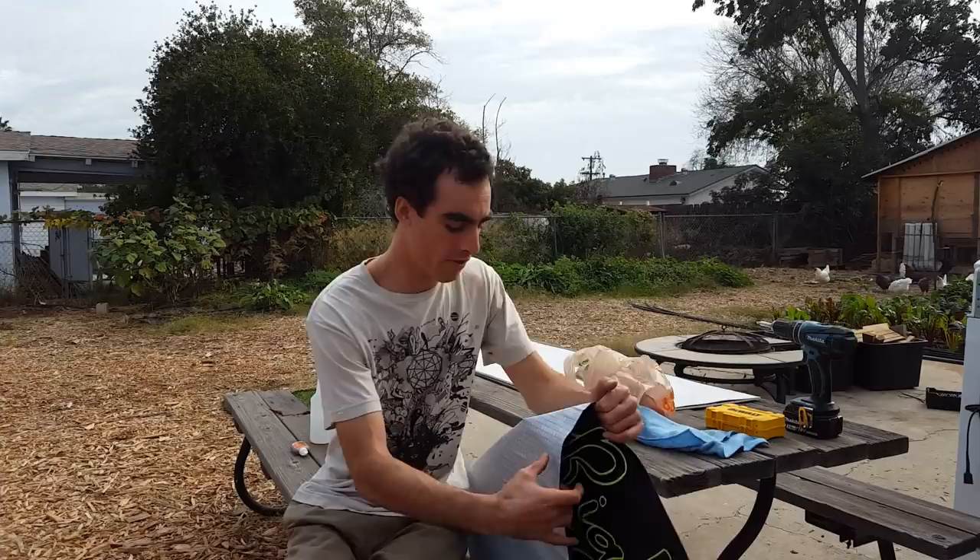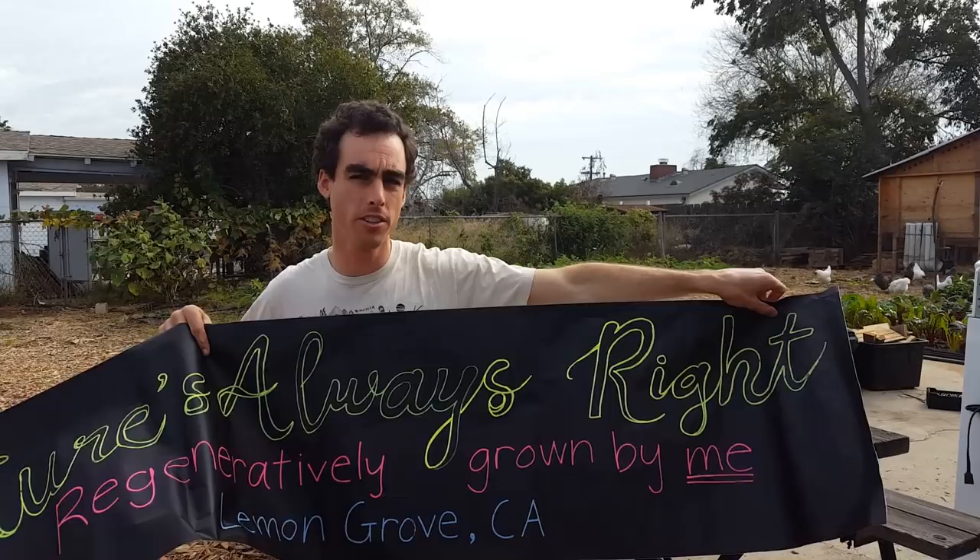Hey everybody, I'm back on a Wednesday. I just harvested all my stuff for farmers market today and now I'm gonna finally finish my sign for farmers market. What I'm using is vinyl liquid chalk paper, so you can use the liquid chalk pins to write on it.